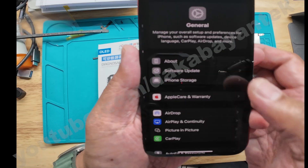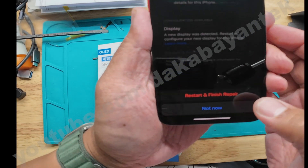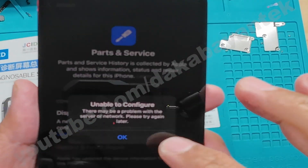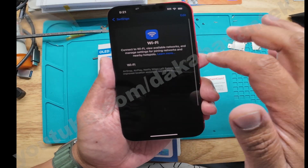On that screen it will show 'Restart and finish the repair.' When you click on that, if it shows 'Unable to configure,' make sure that you are connected to a reliable Wi-Fi by double-checking again and going to your Settings and connecting to your Wi-Fi.